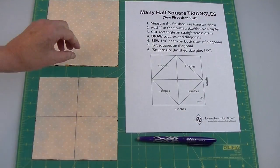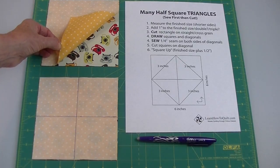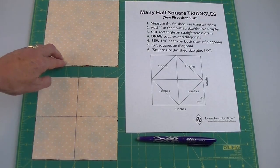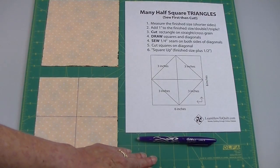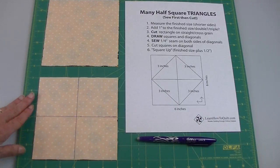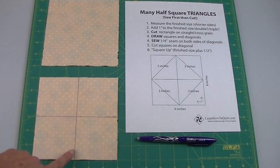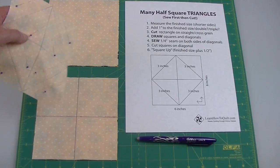I cut a six inch square out of two pieces of fabric. I made sure that the right sides were together before I cut, and I cut these on the straight of grain and the cross grain. I used a marking pen to make the grid lines. First I marked a three inch square — I came over three inches and marked that line, came down three inches and marked that line. Then I marked the diagonals.